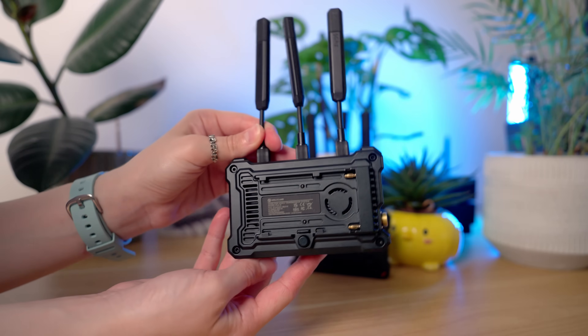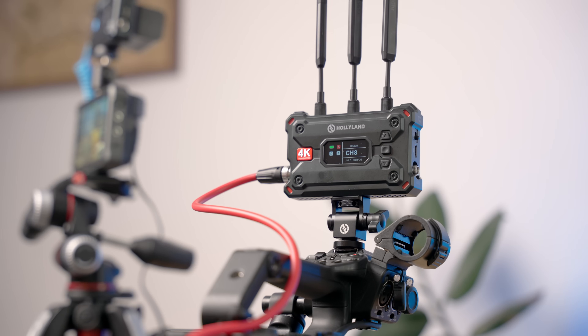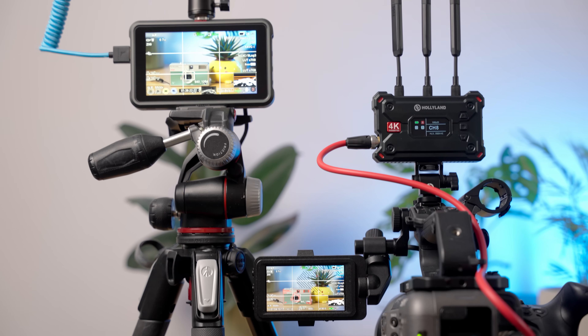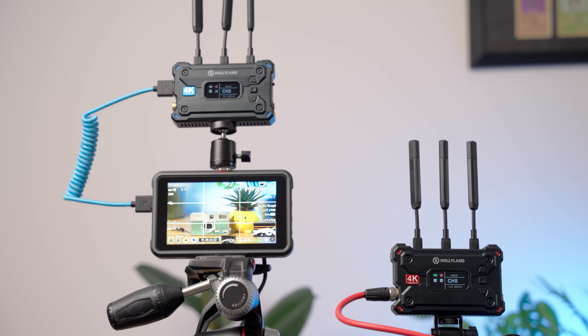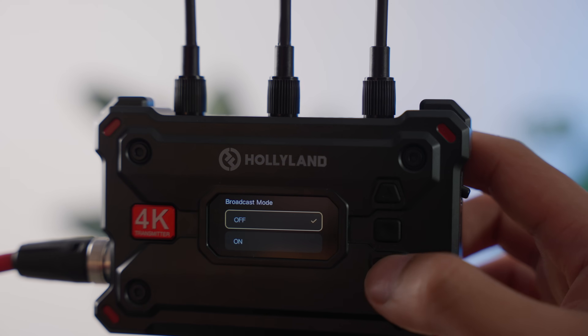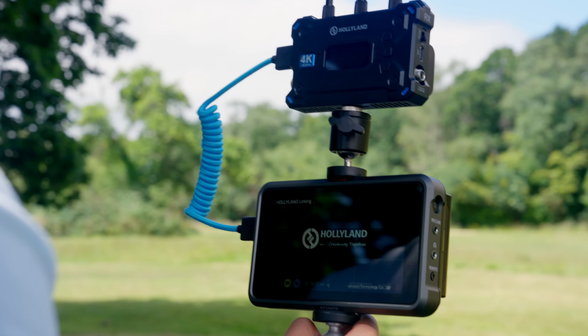For power, you'll need Sony NPF batteries or the provided power adapter — batteries aren't included. You aren't able to power these via USB. What I do really like is just how simple this was to use. I didn't have to tinker with any settings; everything just paired up automatically after turning it on, taking about 20 to 30 seconds. There are options to change the channel and frequency, but I didn't have to set anything myself. Simplicity and ease of use is always a big plus, and that's something Holyland always seems to get right.